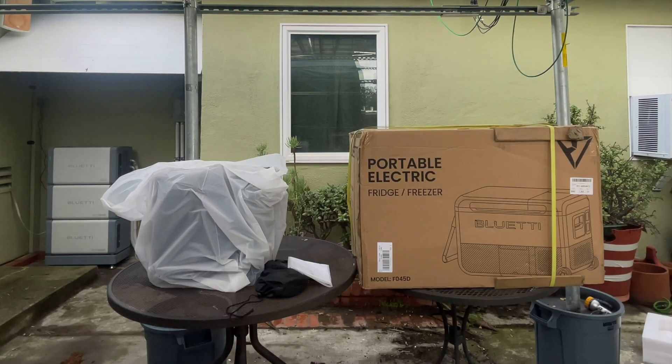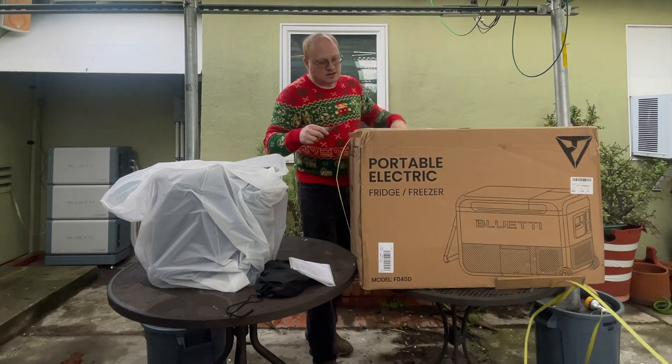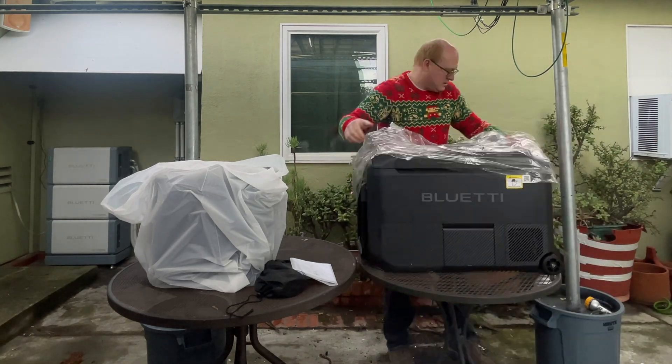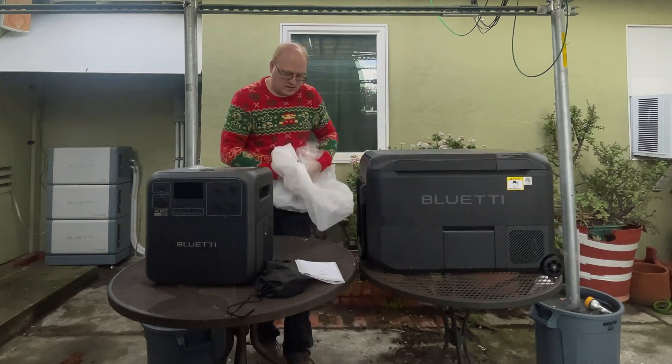Bluetti is pretty well known for having intense packaging, and this was no exception. The unboxing compressed version of this is a good five and a half minutes long just to get them out of the box.